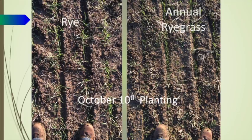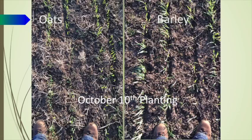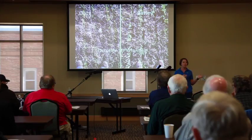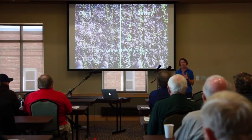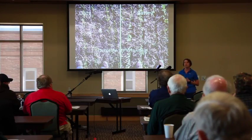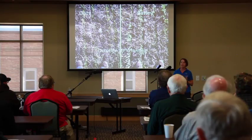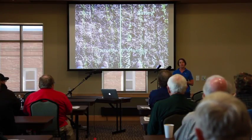Even more striking is once you get into the October 10th planting, the rye and annual ryegrass are really small, and the oats and barley are really small too. This is where I suggest switching what you're going to plant the later it gets. He talked about barley being great in silage corn, and if you can get it on early it is great, but once you start getting later — like happened to us in some fields this year with late silage harvest — it really is a good idea to go to rye. With this little bit of growth, you're not getting enough cover in the spring.